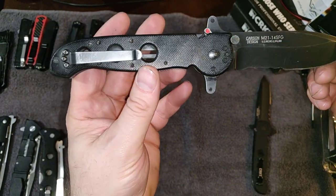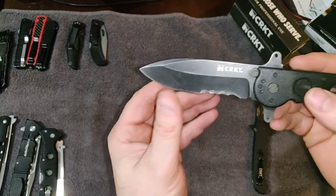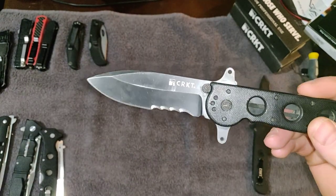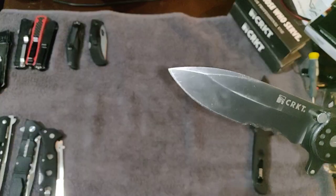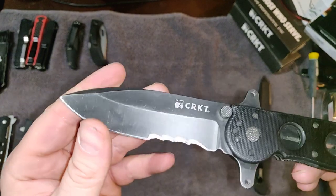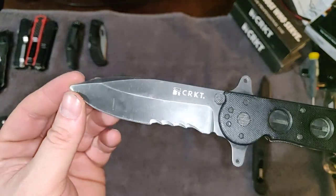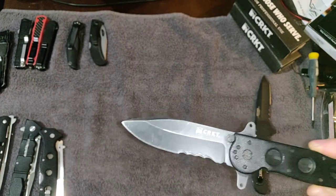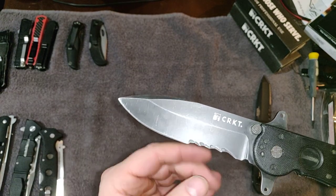The M16 has Veff serrations — I'm not a big fan of serrations on any blade. I don't cut a lot of rope. It seems like for a while all knives had serrations, like everybody was cutting ropes all day. I also don't really know how to sharpen serrations, and I'm not great at sharpening in general.